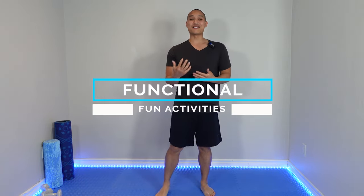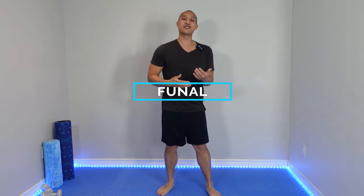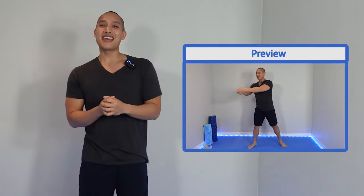Functional fun. Spring and summer is all about doing physical activities whether it's outdoors or indoors. We tend to do a lot more sports, play with our kids, our grandchildren, our friends, and be more physically active. So what we're doing today are routines that are functional in nature, meaning they're very much targeted to help you improve your ability to do those activities.